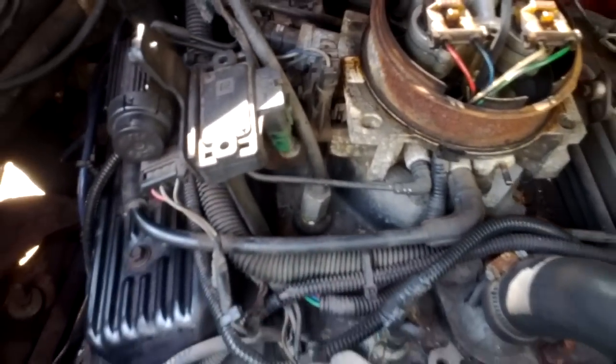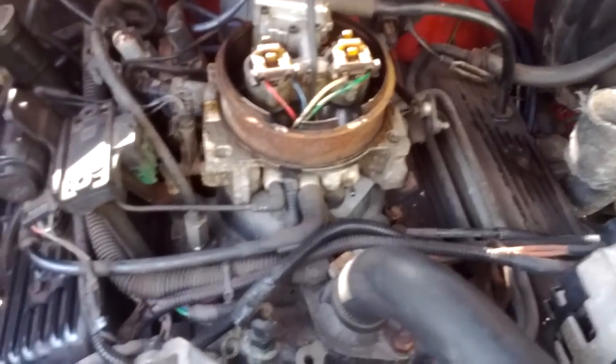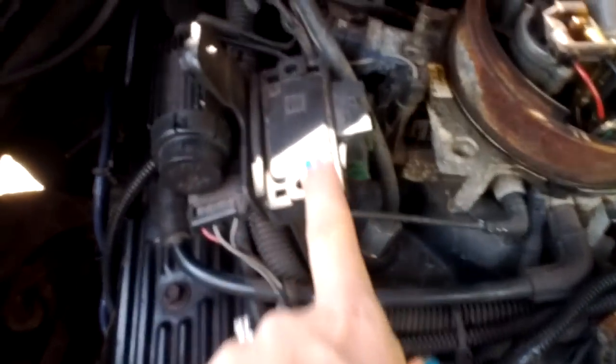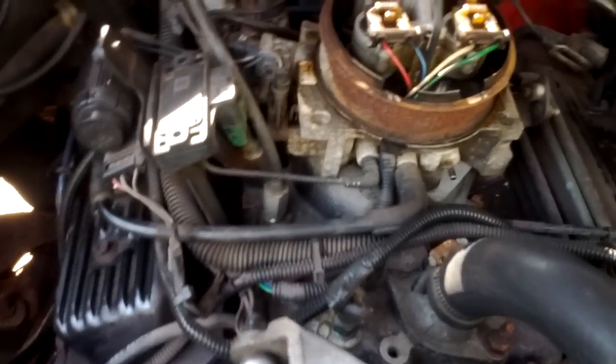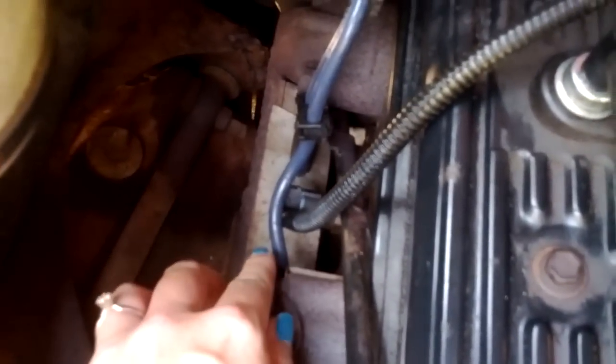From watching other videos and reading online, there's a bunch of things that could go wrong with these injectors, and there's some parts that you can replace that would be cheap. Otherwise, the fuel pumps are apparently known to go on these 4.3 GM vehicles — and I guess it's no secret.